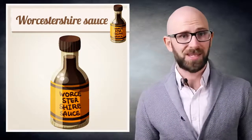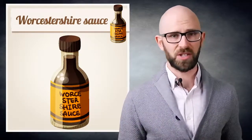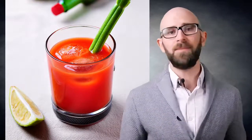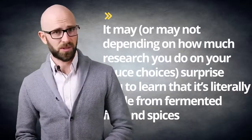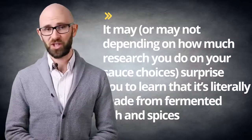Worcestershire sauce, sometimes known as Worcestershire sauce, is a savory sauce that is often added to meat and fish dishes or, if you like, alcoholic beverages like the Bloody Mary cocktail. You may or may not be surprised to learn that it's literally made from fermented fish and spices. Yes, when you order a Bloody Mary, you're pretty much asking the guy behind the bar to pour aged fish juice into your vodka.